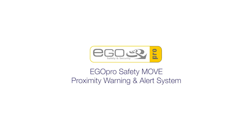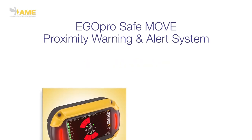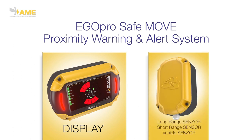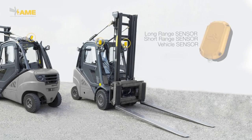EgoPro SafeMove is a proximity detection solution able to alert the driver of a handling machine if a pedestrian is walking too close to it. The system consists of a display installed in the driver's cabin with audible and visual alerts, and sensors strategically installed on the external perimeter of the machine. The most common setup is two sensors in the front and one in the rear.